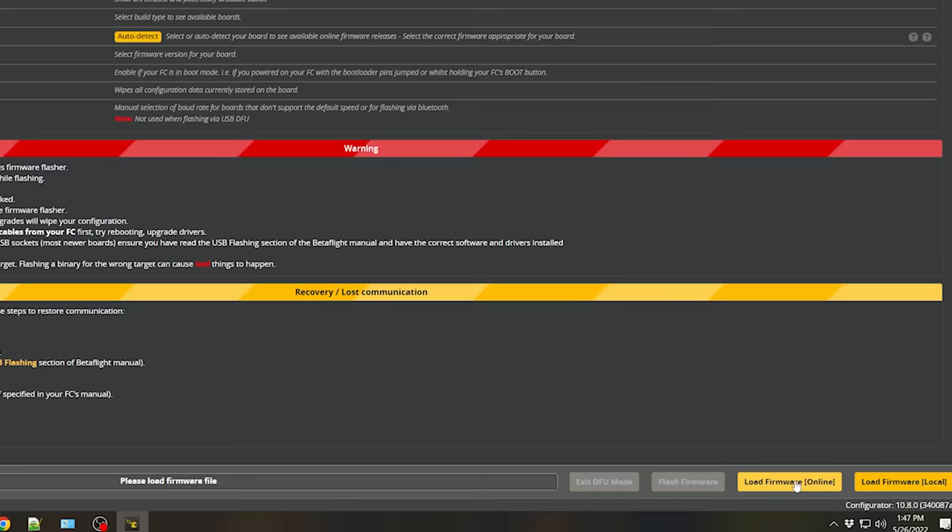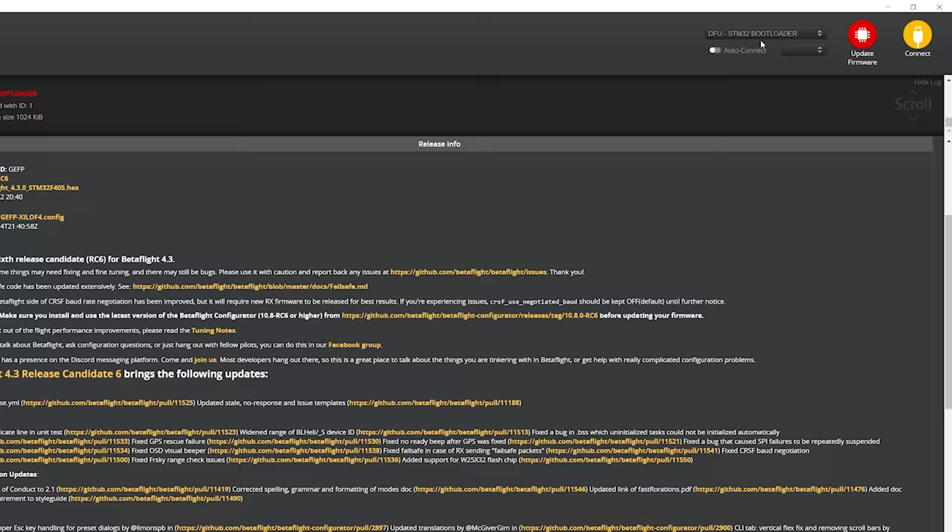I'm going to flash RC6, and if you're following along, that's what you should do as well. We're going to hit Load Firmware and Flash Firmware. Now at this point, if you do not see DFU in the upper right, you may have a problem with your drivers. Back in the video where I showed you how to install Betaflight Configurator, there are instructions about what to do if you don't see DFU and need to fix your drivers.